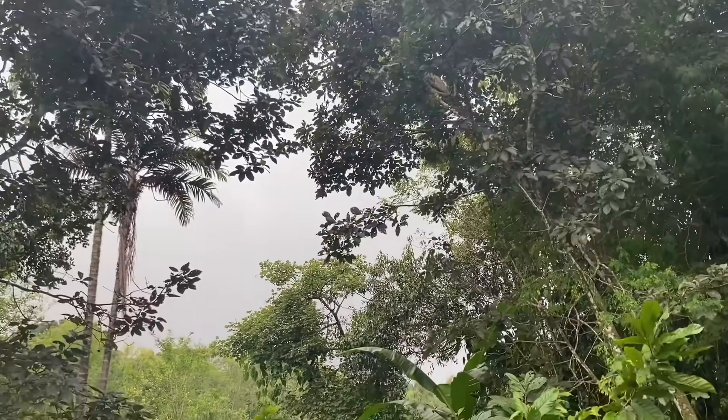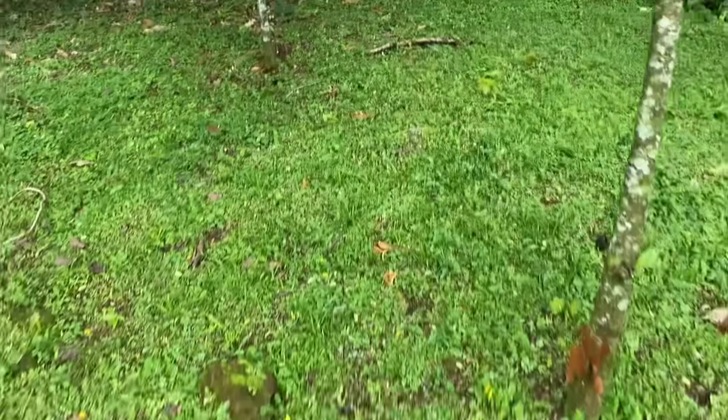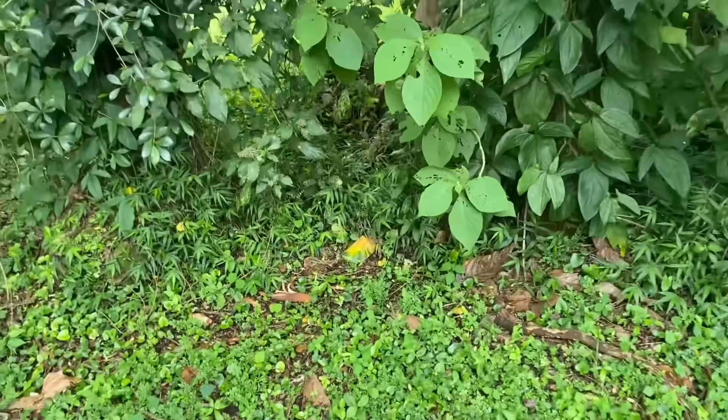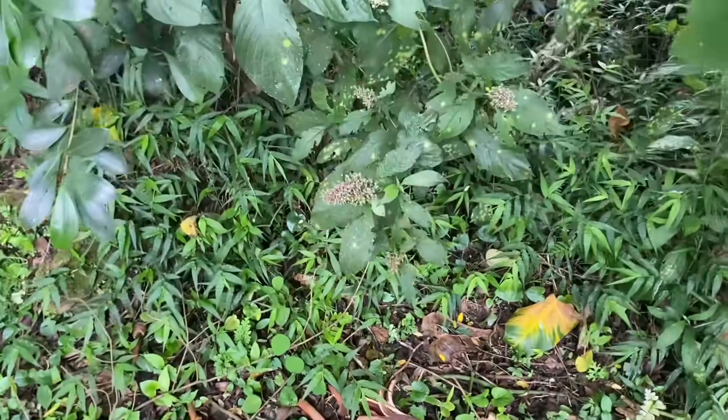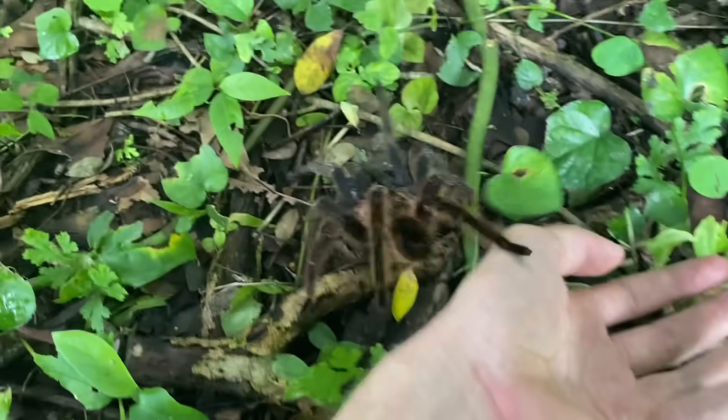Looks like it's starting to rain, so I'm going to take this one over to the brush so that it doesn't get too wet — it'll have some good cover in here. Besides, most of the females, which is what this one's looking for, are hanging out on the edge here.